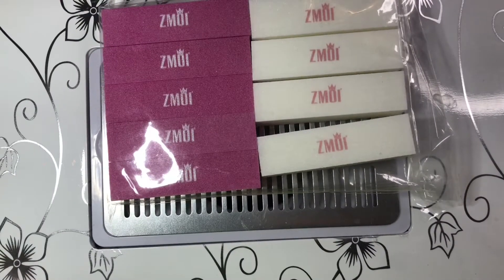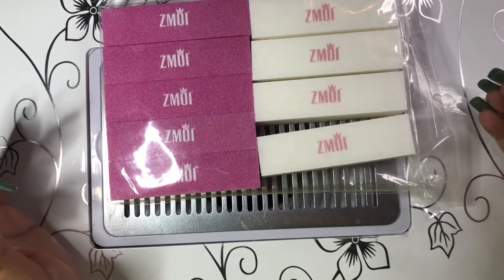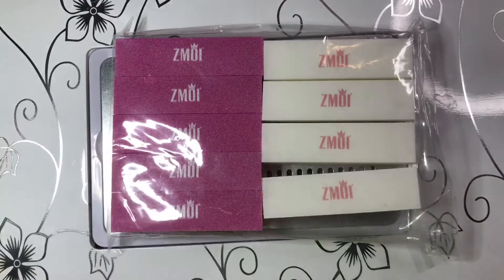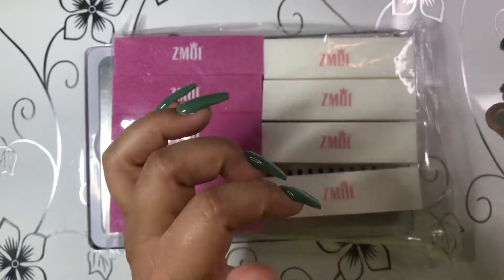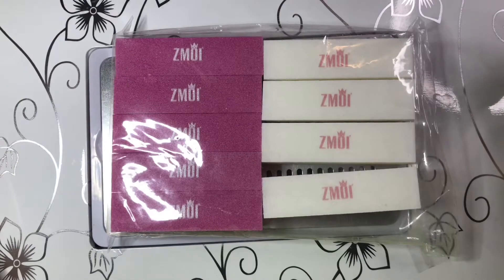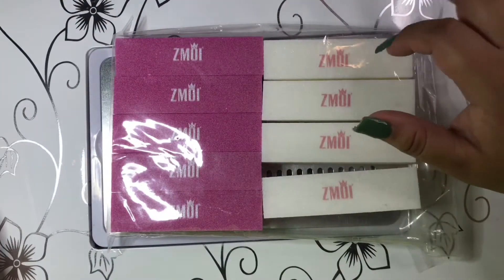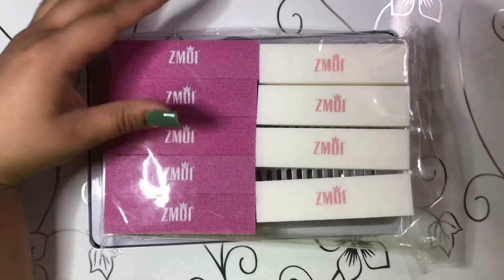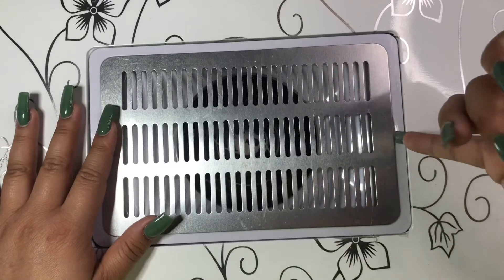The first thing I did get on Amazon are these nail buffers — these are the Zamoy buffers, I think that's how you say it. I usually don't use these; I like to use the little square ones because it saves time. With the big ones I feel like you're wasting product, but I went ahead and got these since I was wearing out buffers. They come in pink and white.